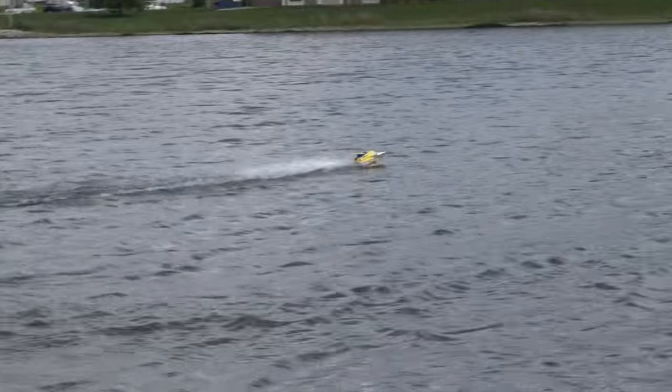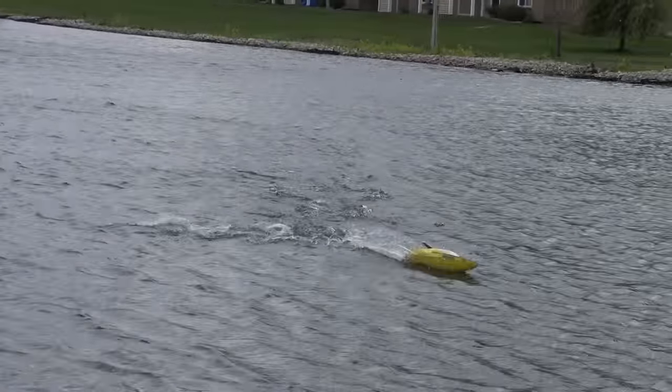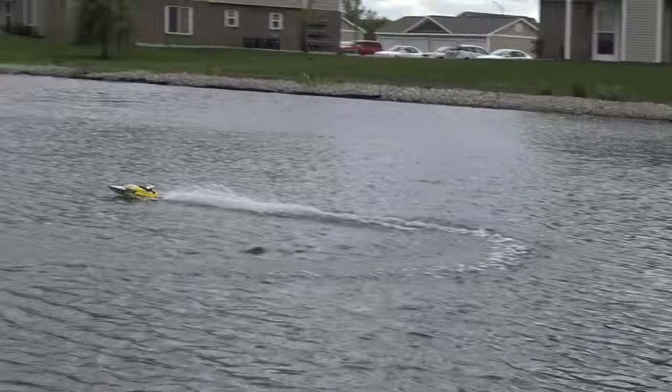It almost wants to flip over in sharp turns — it doesn't quite do it — but this does have self-righting, so even if it flips, that's no problem.